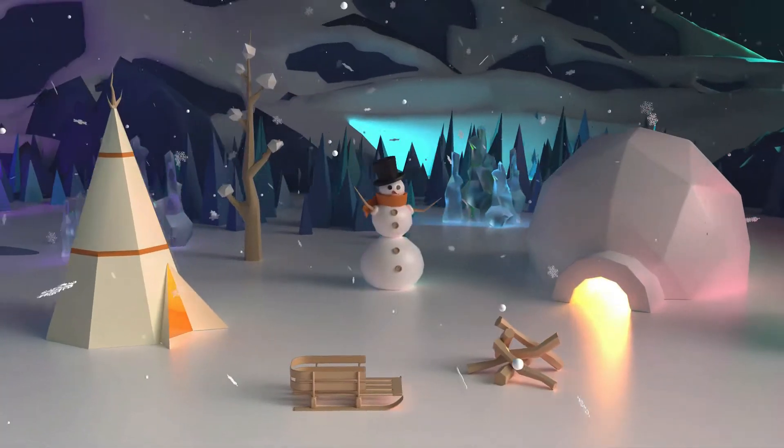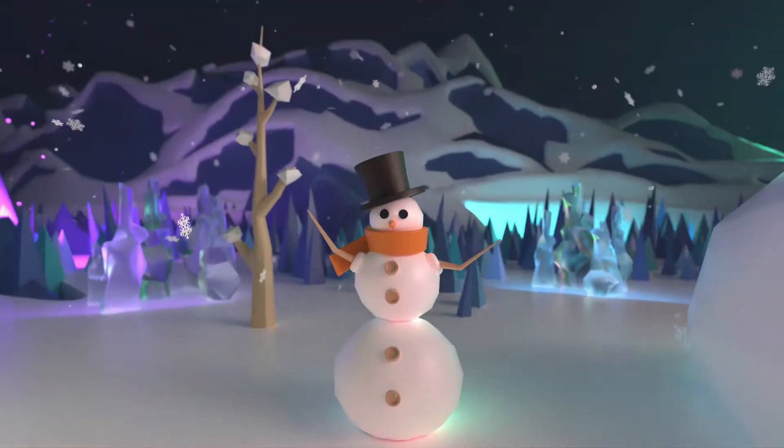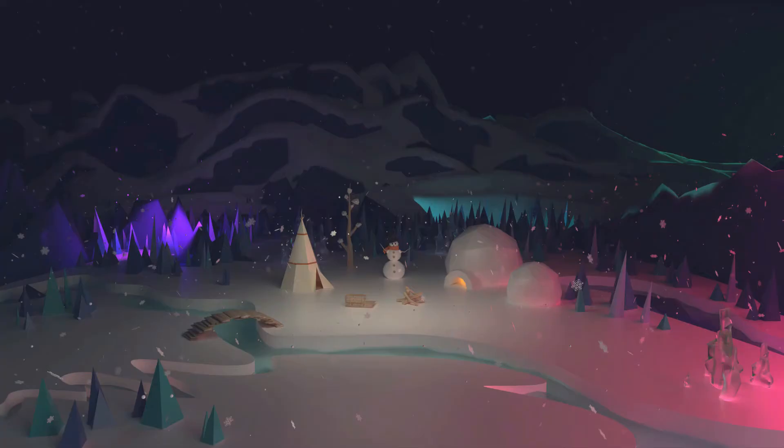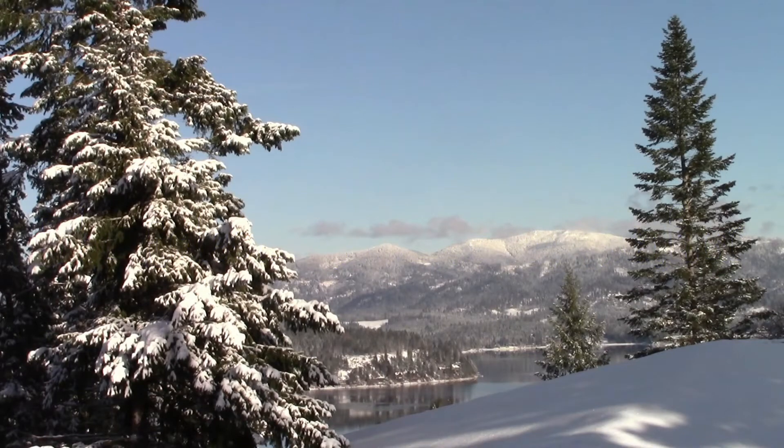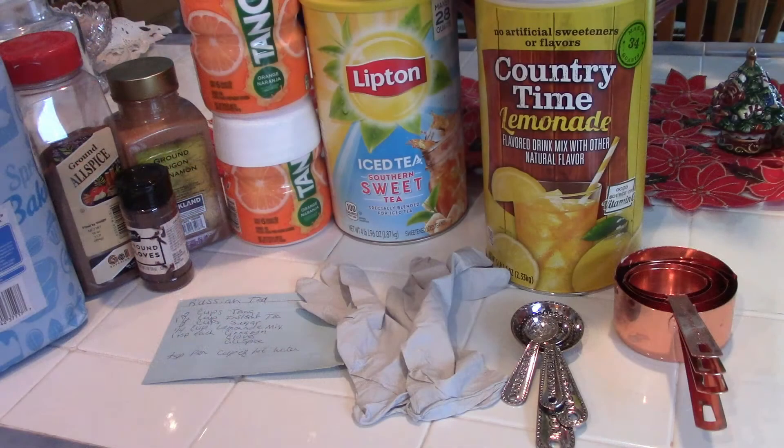Welcome to the Eclectic Thrifter and Crafter, where we thrift and craft with purpose. Hey, it's still snowing here — just a few days before Christmas and another project. Today we're going to be making Russian tea.